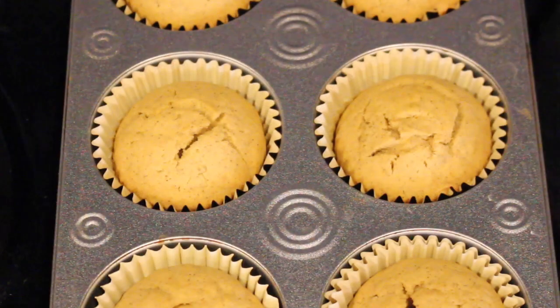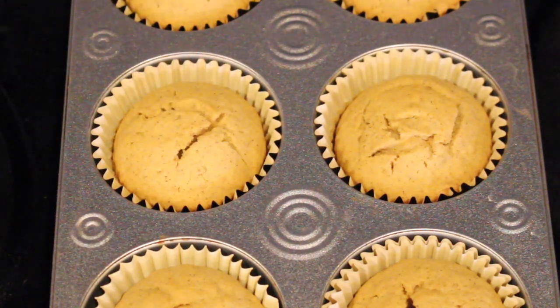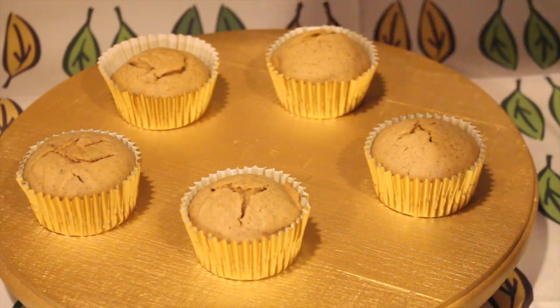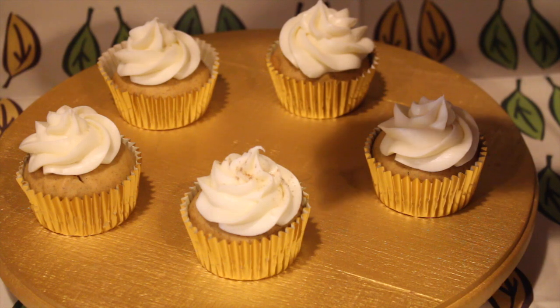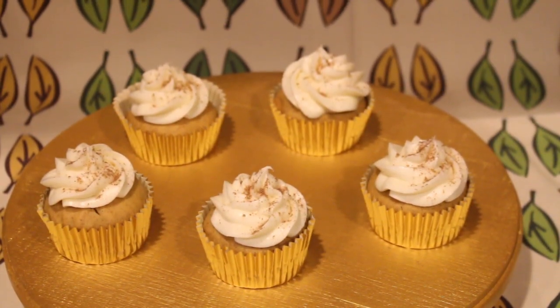To check if your cupcakes are ready, stick in a knife or a toothpick and if it comes out completely clean they are ready. Once they're completely cool to the touch, you can add your frosting, sprinkle on some pumpkin spice for the final touch, and you're done.